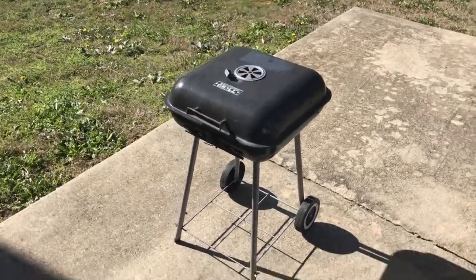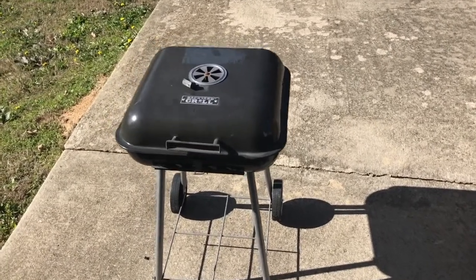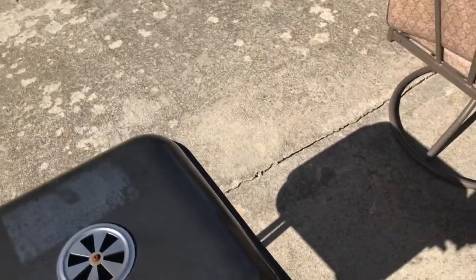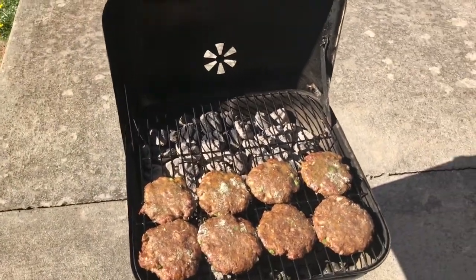Alright y'all, we're back. As you can see this is a little portable unit — not bad overall, but terrible when it comes to cooking. Let me open the lid to show you what I mean. See how flimsy it is? But at the end of the day it gets the job done — got like eight burgers on now.